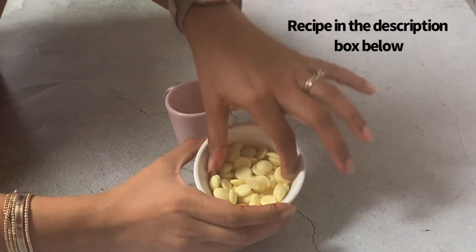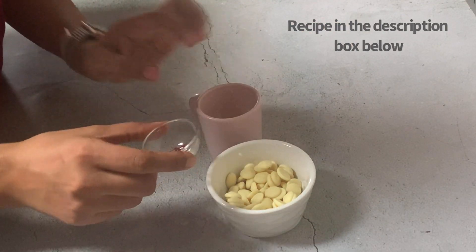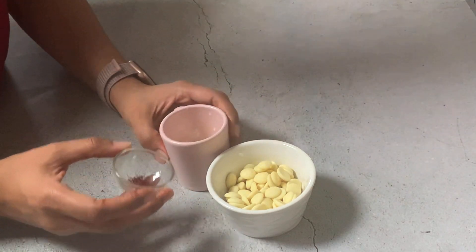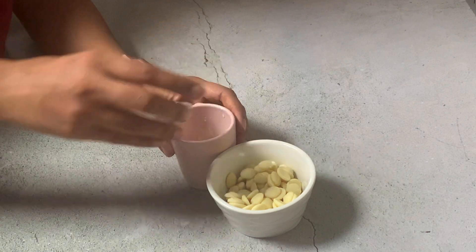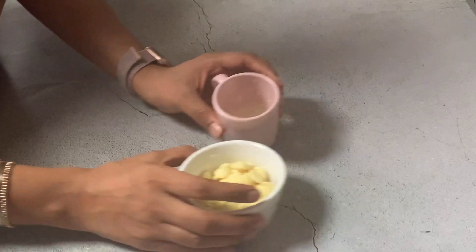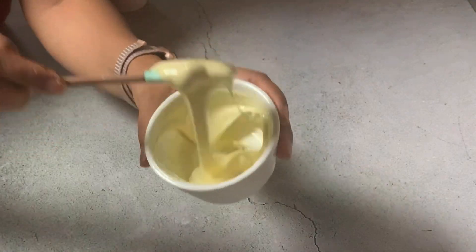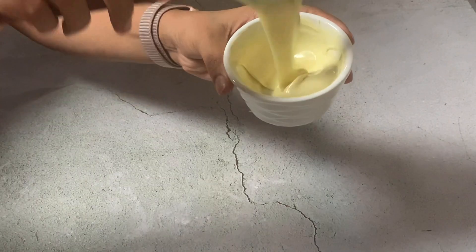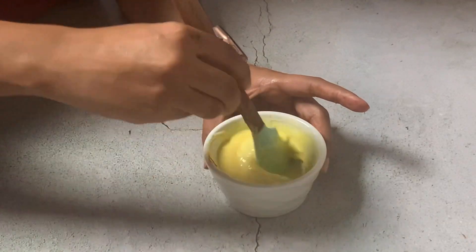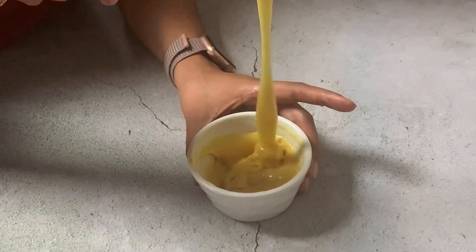We'll start off by making our saffron white chocolate ganache, which is the filling for the diya. For that I need some white chocolate, some heavy cream or fresh cream, and some saffron strands. I'm going to add the saffron strands to the cream and heat it in the microwave for 30 seconds, stir it, and let it cool. I'll also melt the white chocolate in the microwave in 20-second intervals until it's completely melted. I'll let the cream infuse for 15 minutes, then add it to the melted chocolate, give it a good mix until you have a smooth ganache, let it cool to room temperature, and transfer it to a piping bag until we need it.